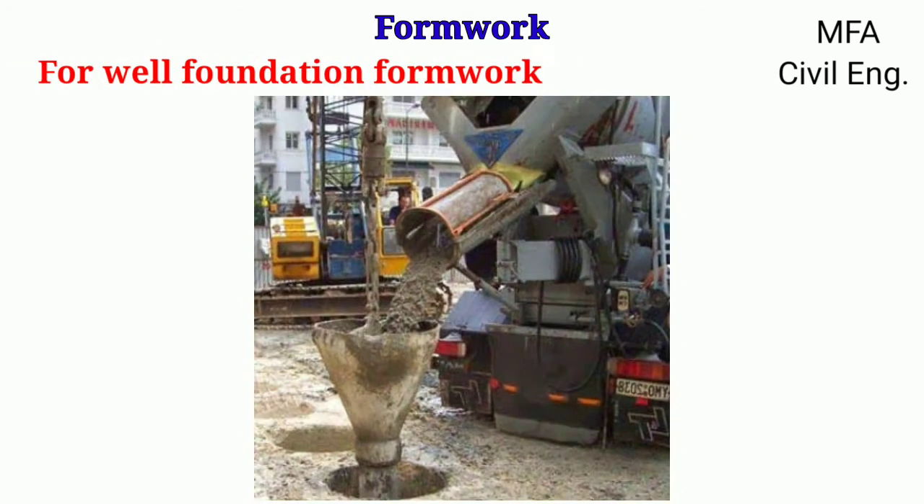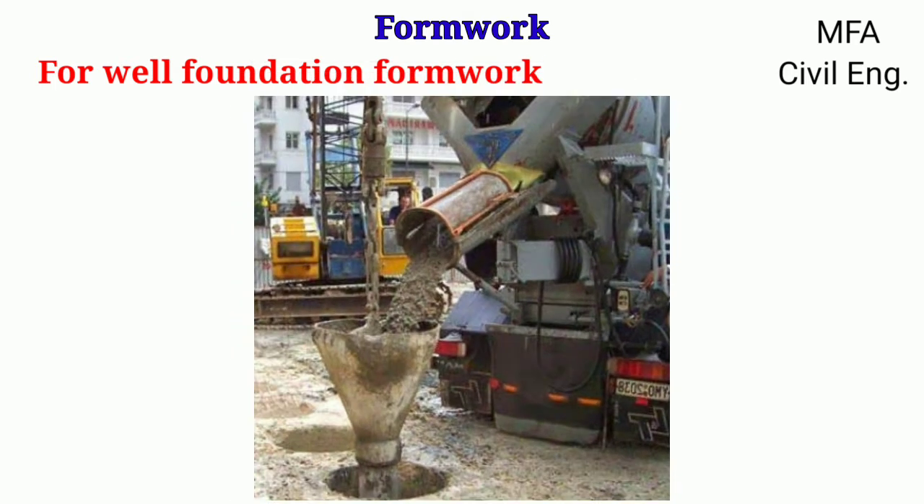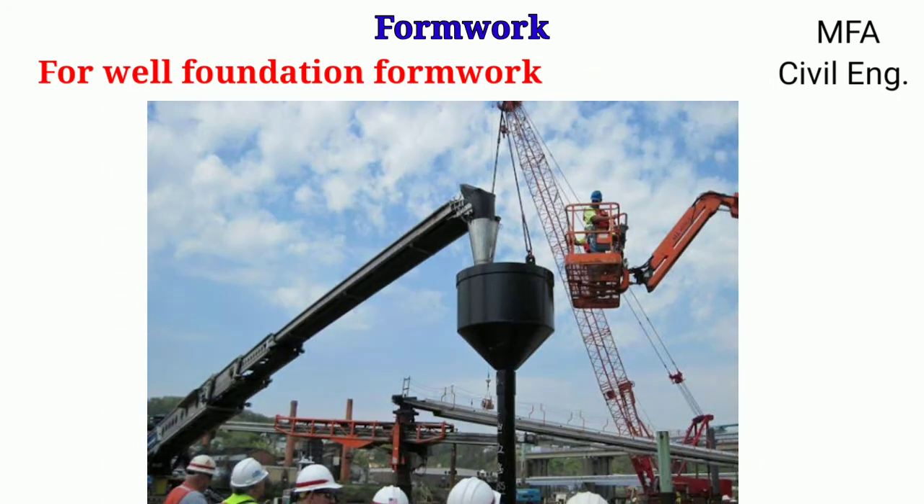For well foundation formwork, when placing concrete in a well-type foundation or for a large diameter concrete pile, a tremie is used as formwork. The tremie is a pipe with a large funnel on the top, and its length can be increased by adding pipe sections for deep foundations. The lower end of the tremie is plugged, and after boring to the point where concreting is to occur, the pipe is jerked upward to break the plug and release concrete. The pipe is then raised section by section as it slowly fills the entire well until concreting for the entire foundation is complete.